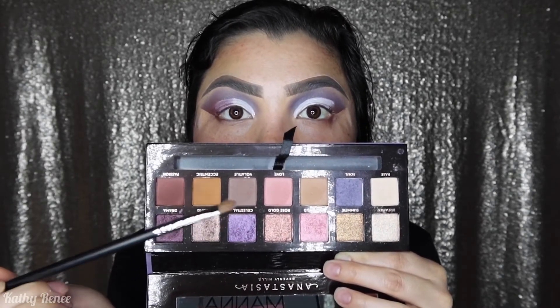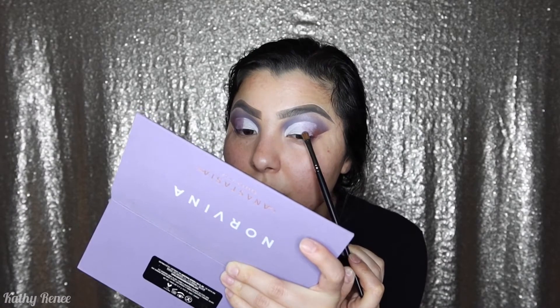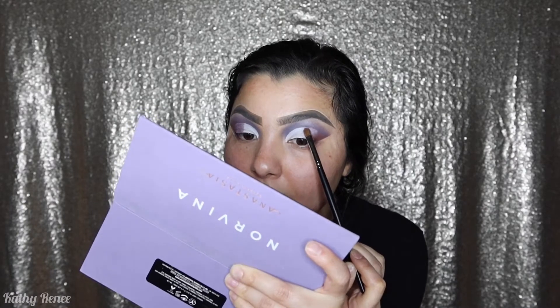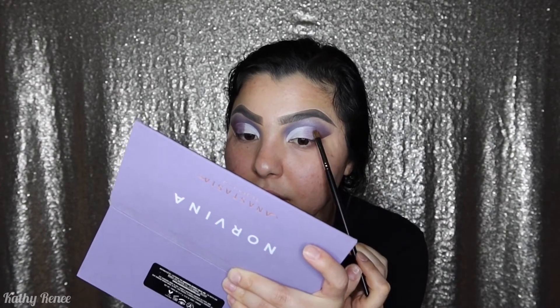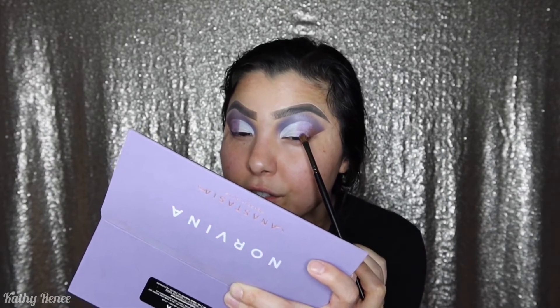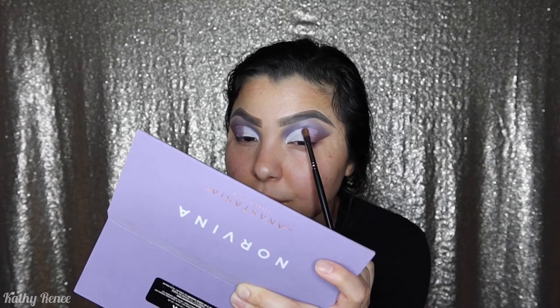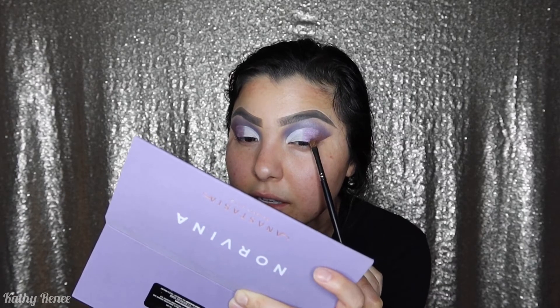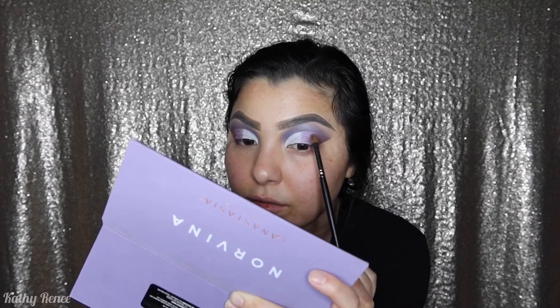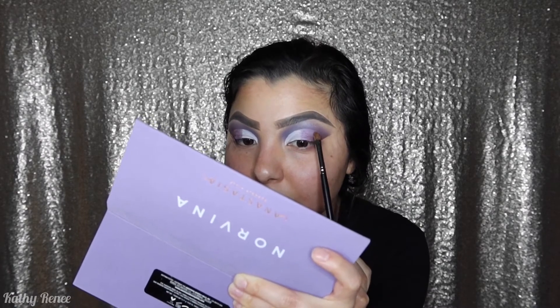Going back into the palette, we're gonna be going in with the color Celestial. I'm gonna use the Morphe M124 brush, which is a small packer brush. I packed the brush into the palette and I'm not dusting it off because I want it to be really pigmented. I'm taking advantage of the fact that the concealer is still wet so it can grab onto the color. Just be really patient and take your time — this is no rush. If you have to be somewhere in 30 minutes, you may want to choose an easier makeup look than this.